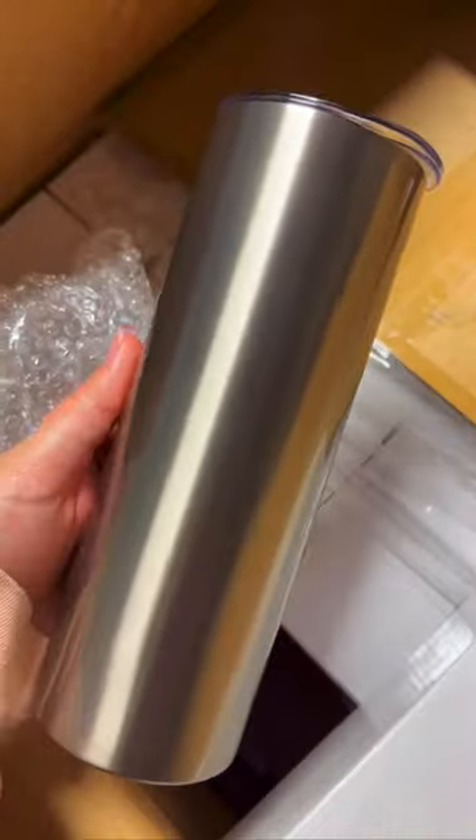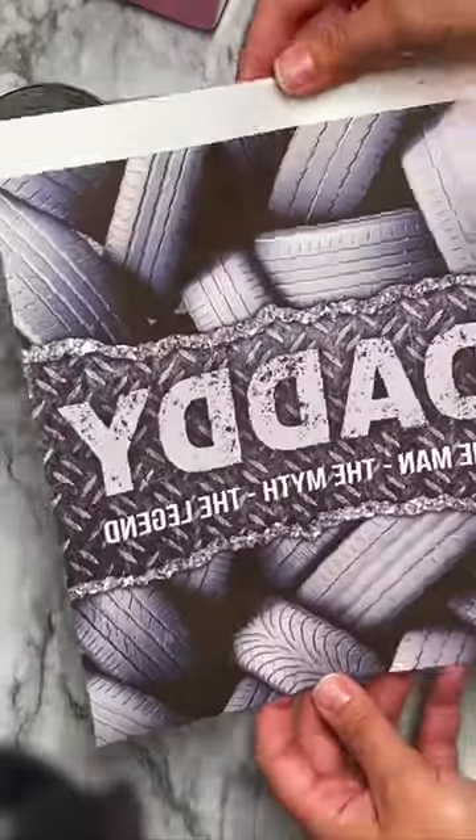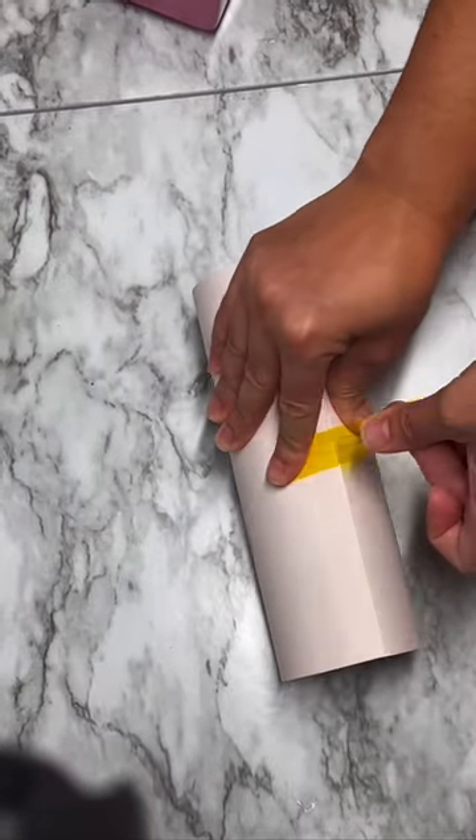Hey guys, today I'm going to show you all how to sublimate on our stainless steel sublimatable tumblers. I found this image on Creative Fabrica and thought it would go perfect because it's kind of like a mechanical background with the tires. I just thought it would look so awesome on this stainless steel finish.